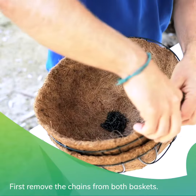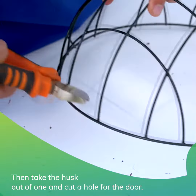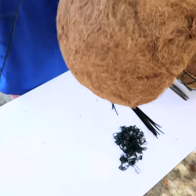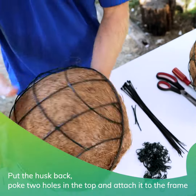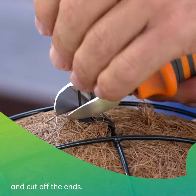First, remove the chains from both baskets. Then take the husk out of one and cut a hole for the door. Put the husk back, poke two holes in the top and attach it to the frame, and cut off the ends.